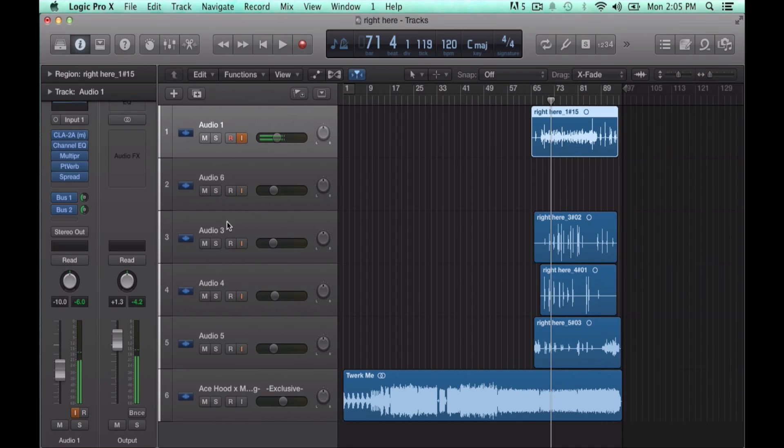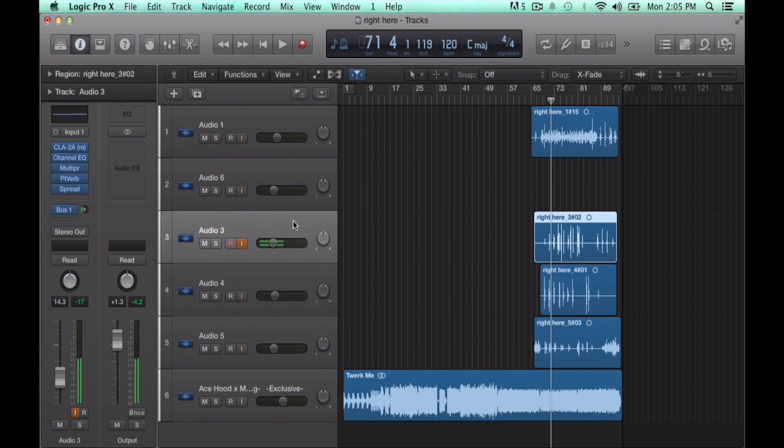That's just for your main vocal. Your second vocal should be even lower — it should just be ad-libs or stuff to boost it. Use the same effects, the same bus echo, but you don't really gotta double that one because it's just in the background to support your main vocal.